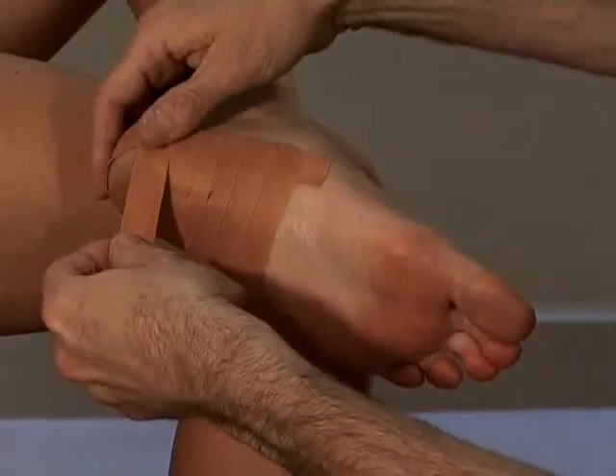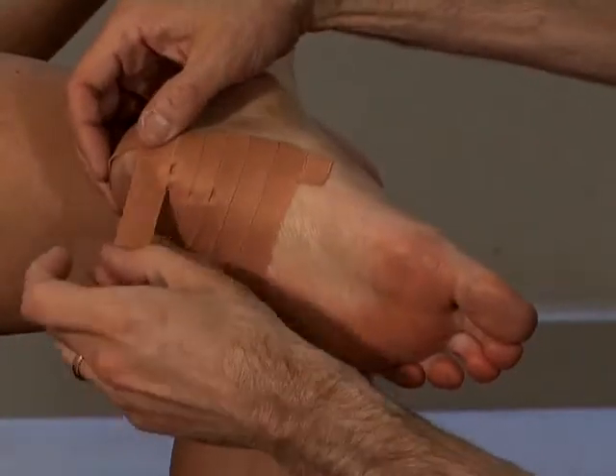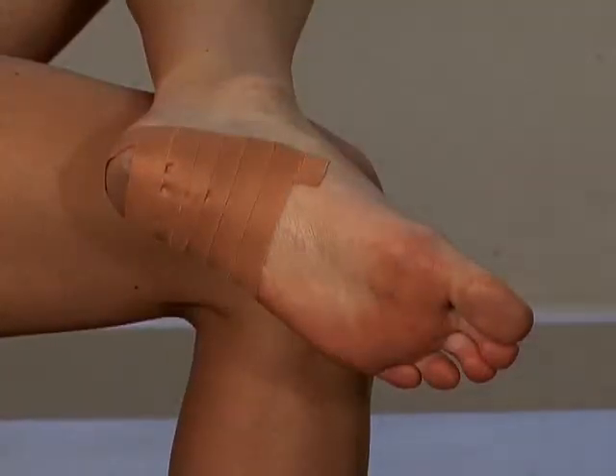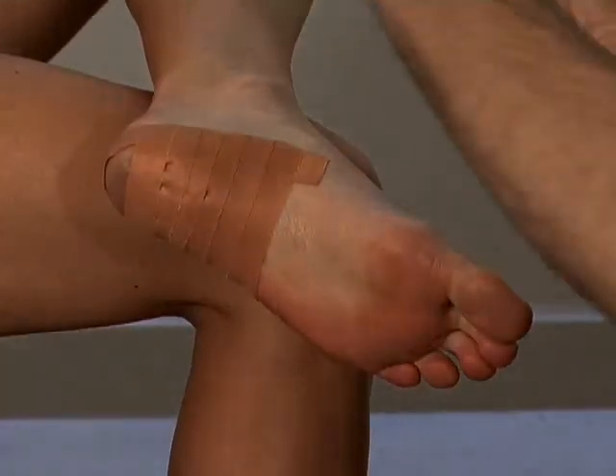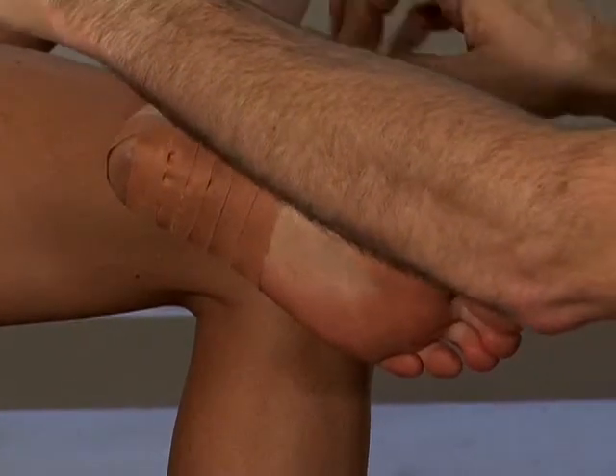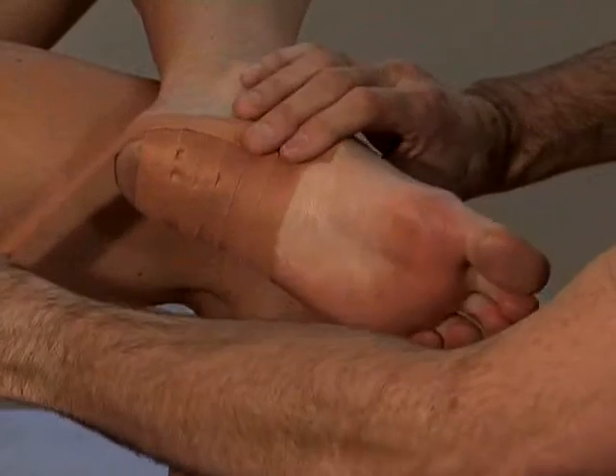Tape all the way up to the back of the heel. And finish off with one more long piece of tape around the heel.